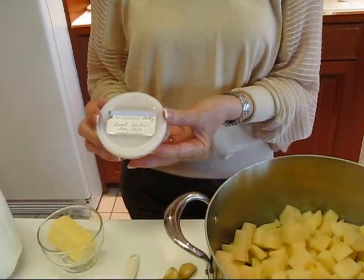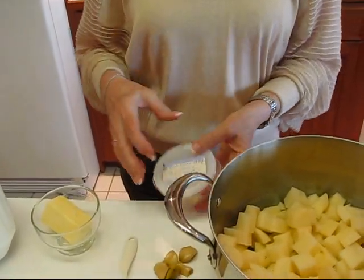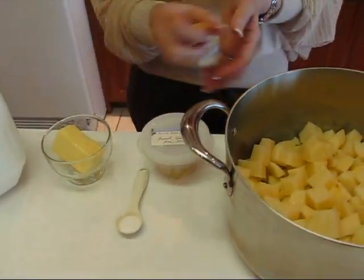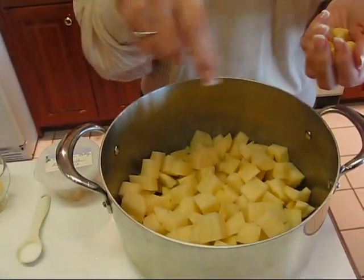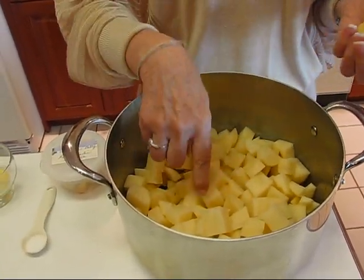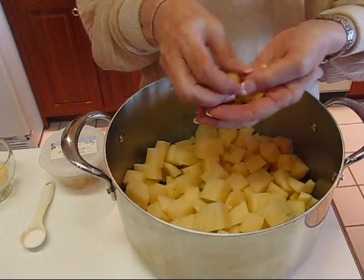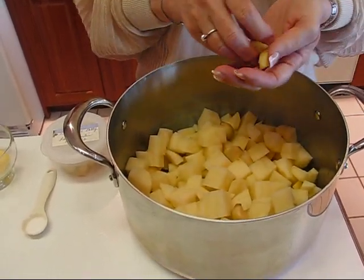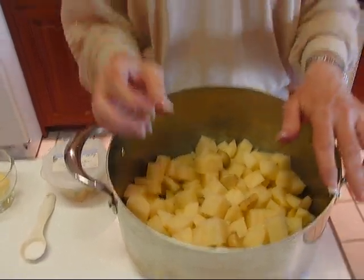With these potatoes I'm going to add garlic so they'll have a nice garlicky flavor. I did a quick tip on making roast garlic, and what I'm going to do is take six cloves of roast garlic and put them in with our six potatoes. They don't have to be roasted, but roasting makes them a little more mellow, which is a neat trick.